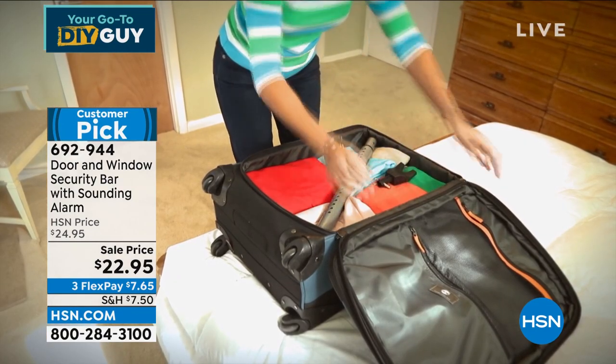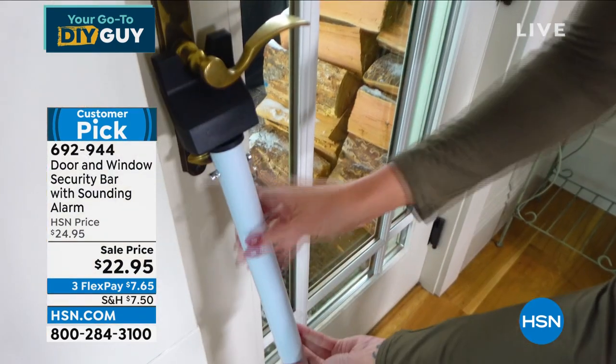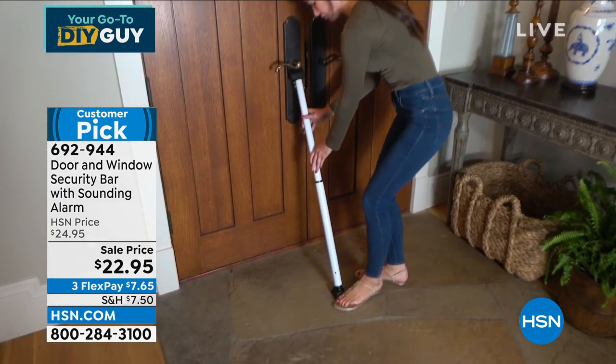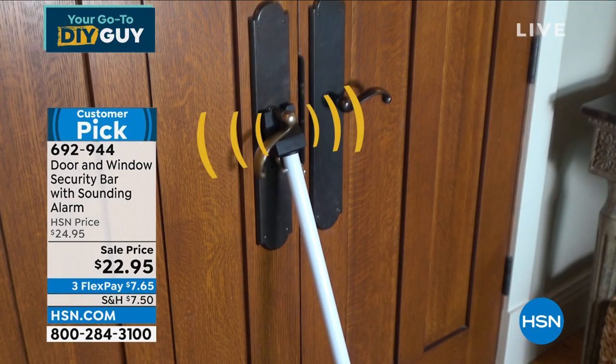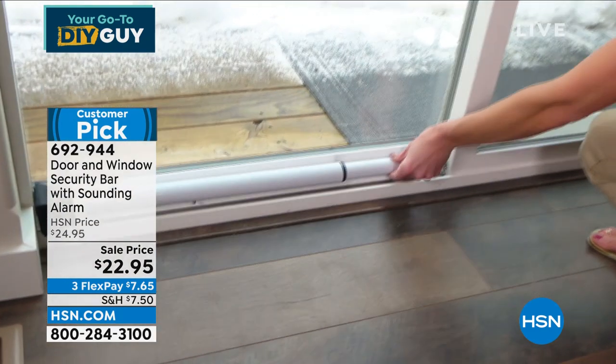Sewing rooms, craft rooms, that back patio — absolutely perfect for it. This technology is not new. I remember having something very similar years ago, but the quality has gotten so good. And if you're lying in bed at night and you hear something, how much better do you feel knowing you've got a security bar in your front door protecting you?